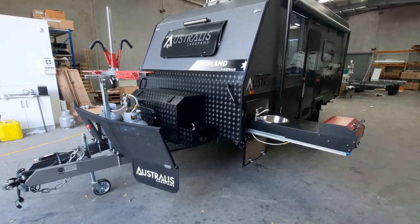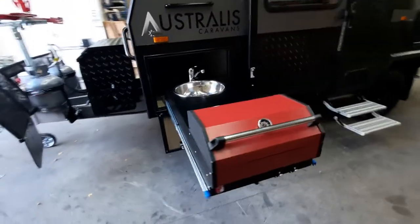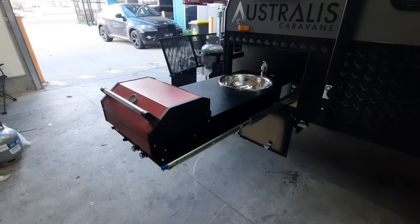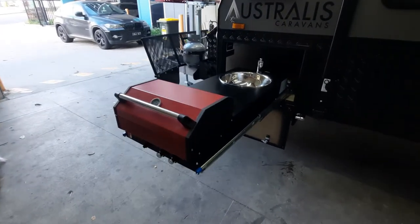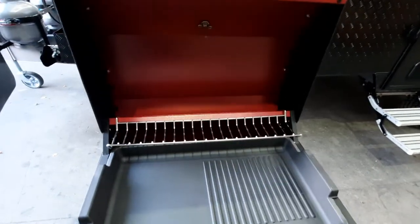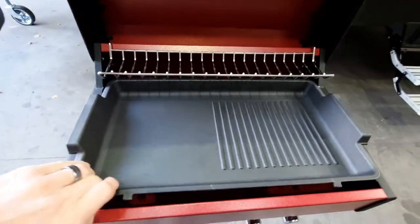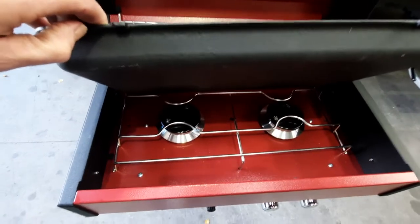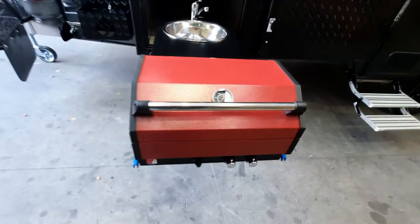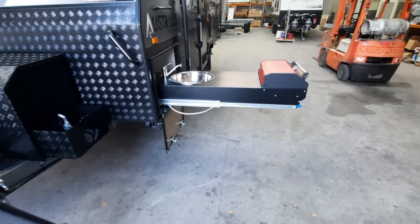This customer has added the Swift al fresco kitchen slider, which you can do with any of the models in the range. It's a really popular one — it gives you a hot and cold tap with a sink, a hooded barbecue so you can bake things in it, a hot plate for cooking, and underneath you've got two gas burners so you can put fry pans on top. That's the Swift al fresco slider kitchen.